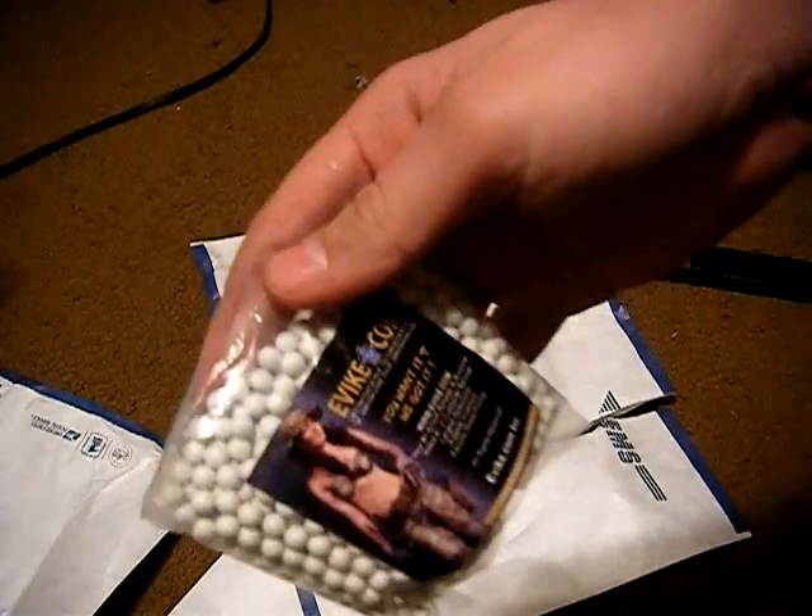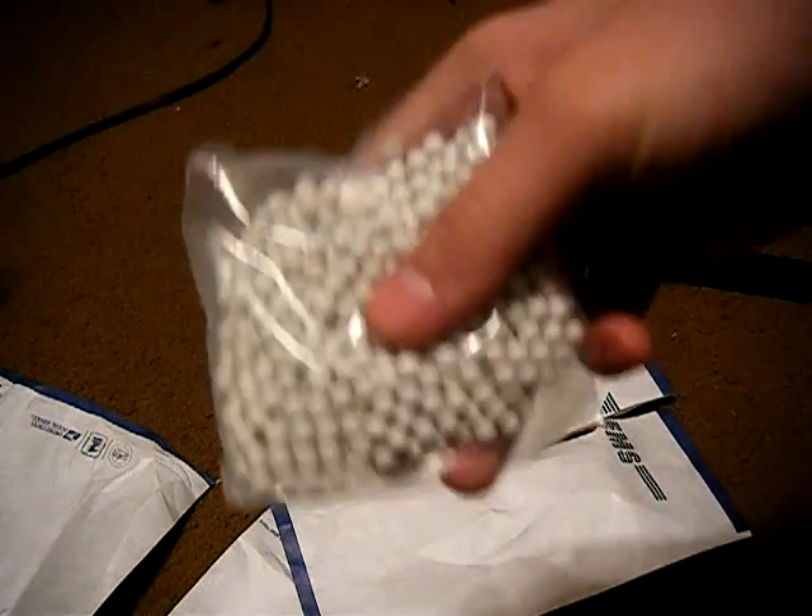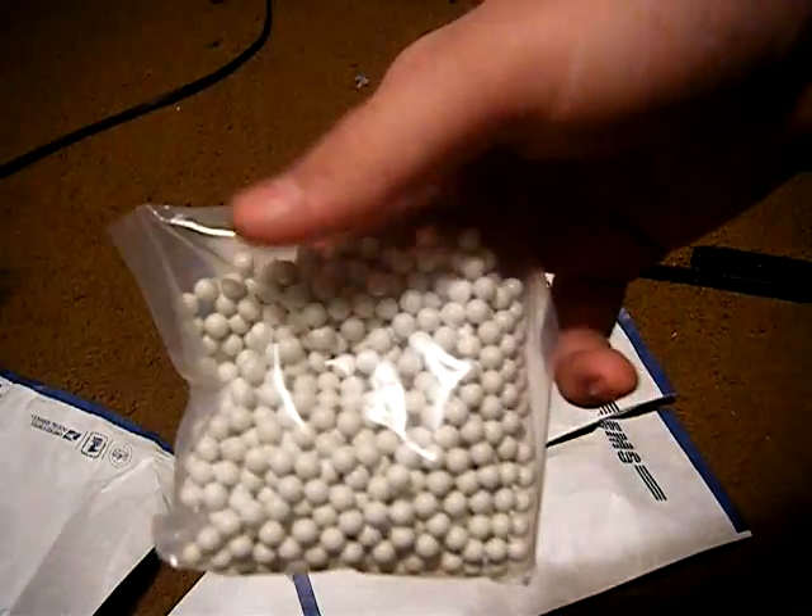And a free bag of Evike BBs — I think they're Matrix. They're free because I sent something back.